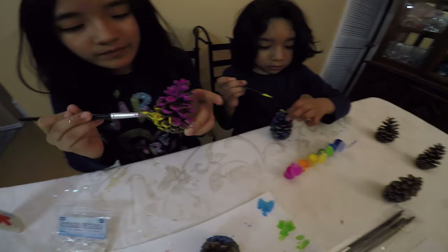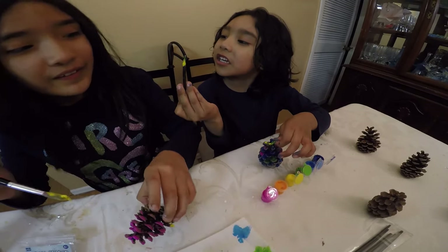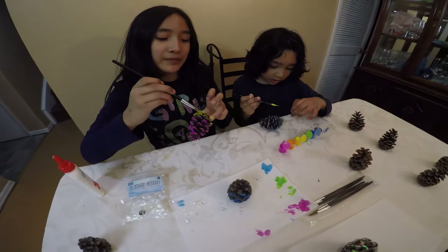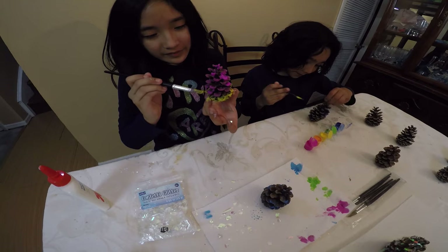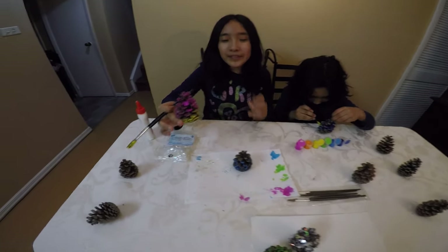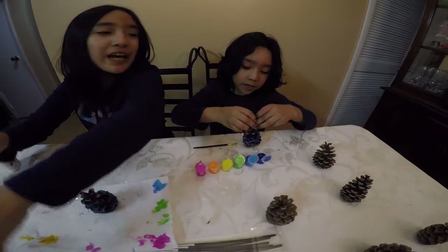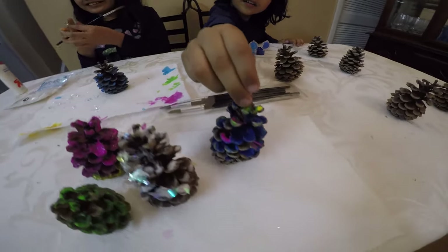Guys, look at my rainbow! Georgie has done one, guys — I'm beating him. Look how many pine cones I have left. We have one more. Which color? Orange! I'm going faster. I'm going to make a rainbow like my brother too, guys.